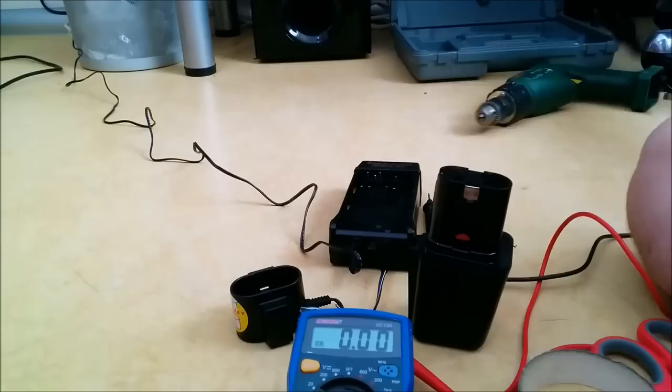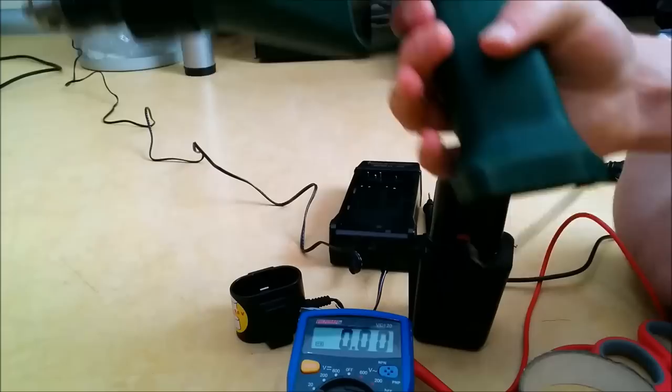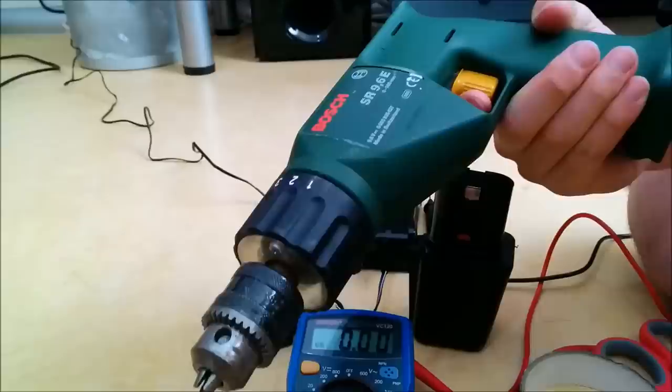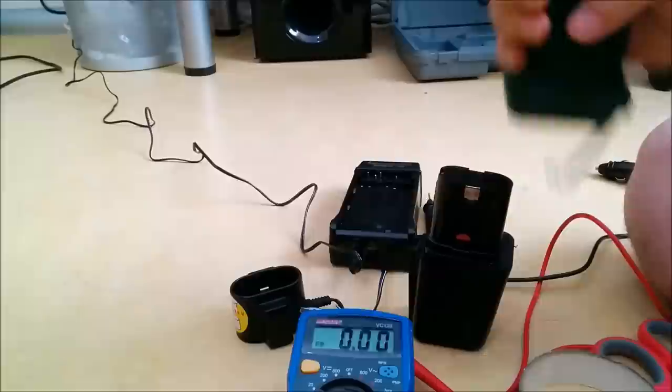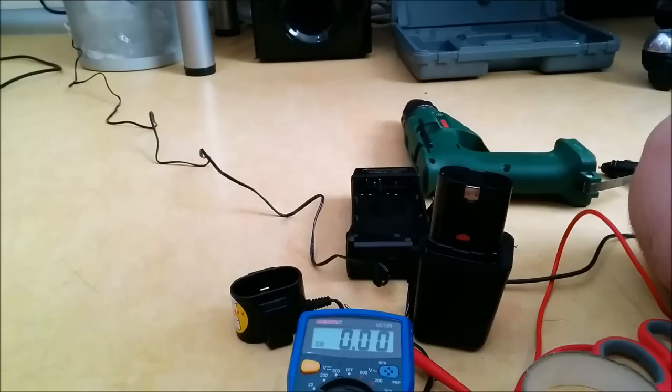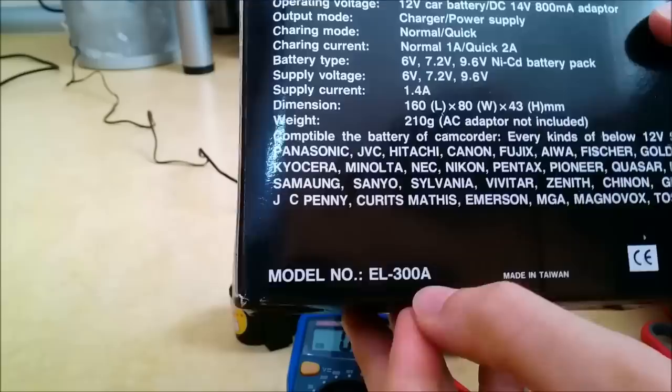We just made ourselves a new charger for less than three dollars, and we still have leftover ports we can use for other projects, like this car outlet. We've now made use of a supposedly broken drill that we would have just thrown away — that's how you recycle and revive things for very low money. The model number is EL300A. You can probably get it in the US over eBay, and pair it with a 12 volt 2 amp wall outlet to charge in fast charger mode.